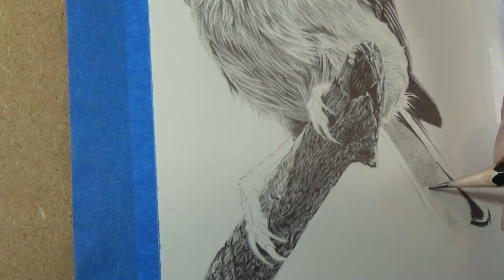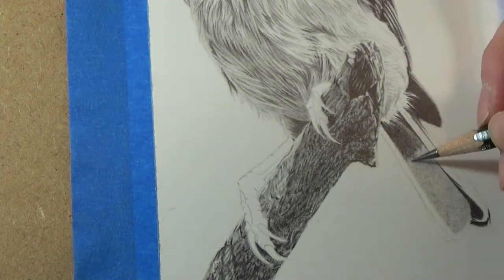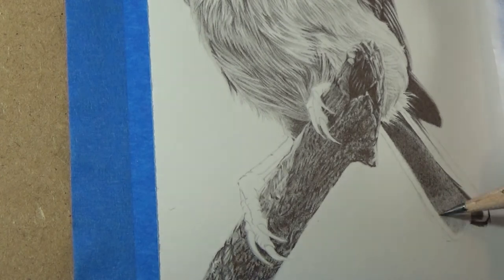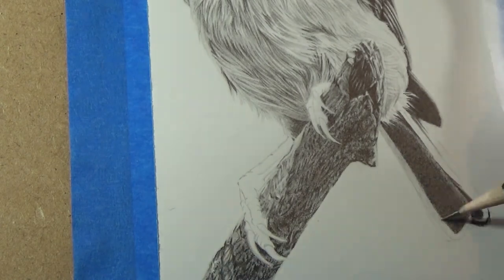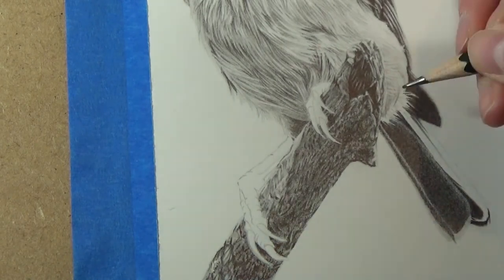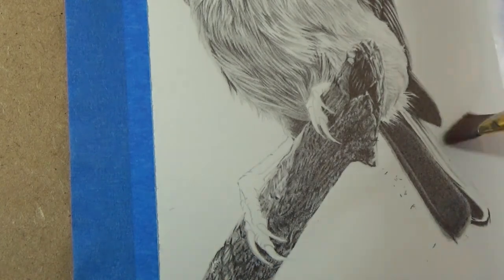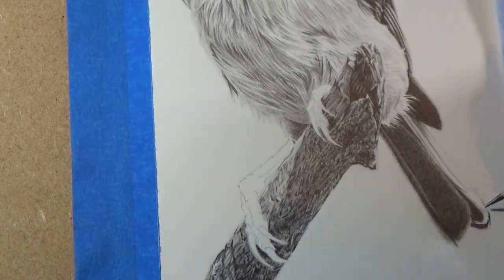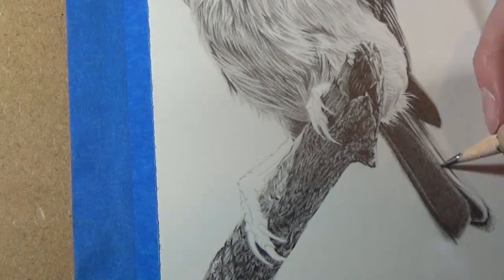The tail is a bit further away than the rest of the bird and is less in focus, so I'm overlapping my layers here and just getting a slightly softer look than in the rest of the bird. As the tail was so dark and had so many layers of graphite, I did have to be careful to keep the paper around it clean as particles of dust from the pencils did come off and scatter a little bit — you can see me there just cleaning up the paper around it. Always make sure that your erasers are clean when trying to do this sort of clean up, because if they're dirty then they can leave a dark smudge in the paper which can be impossible to remove.